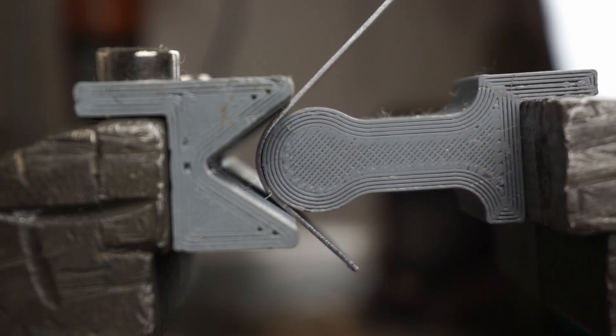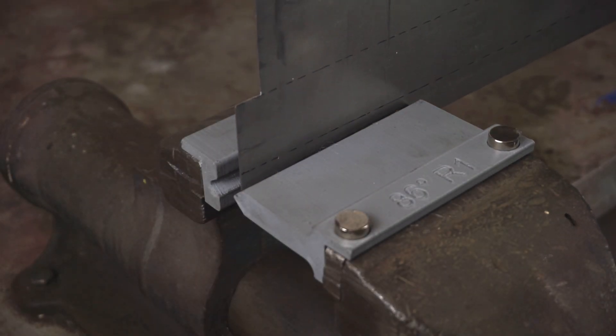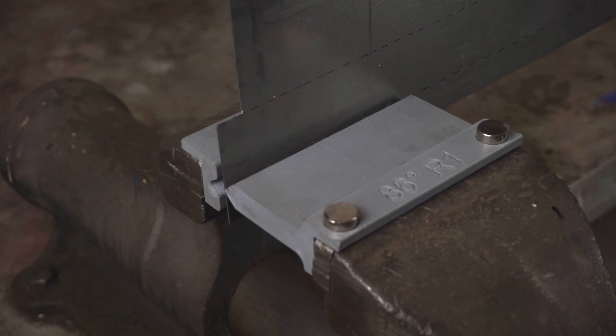The project that got me started with all of this was actually the need for some custom handle strips for a drawer cabinet. This is 1mm steel and I need to add two 440mm long bends, which means that there will be a lot of back and forth involved.